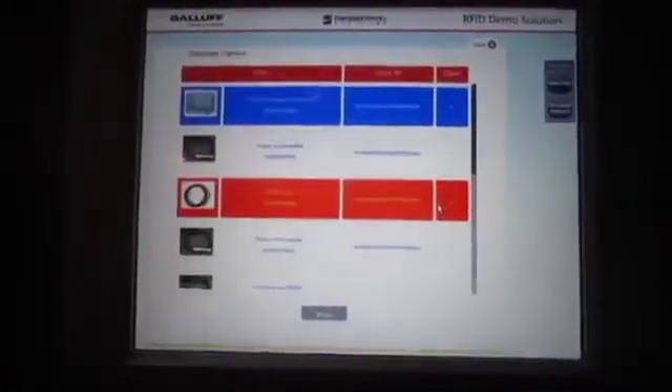In a few seconds, once it figures out what all it's seen, it will pop up on the screen everything that's been read.